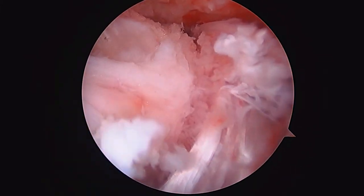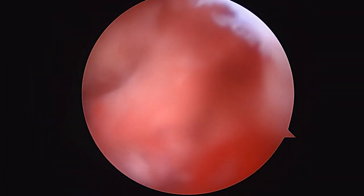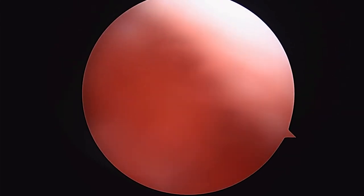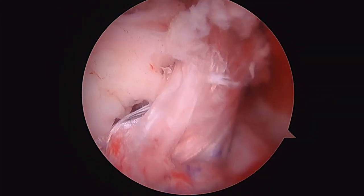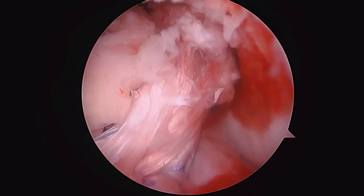We're done fixing it on the tibial side. As we tense the knee, we can see the graft has good tension as we come into extension. As we straighten the knee, that graft tucks back nicely. Give me a little bit of a drawer — anterior drawer this time — we're going to look at the knee and see what it looks like.